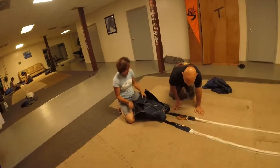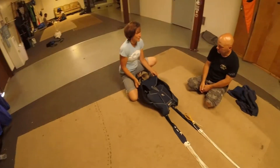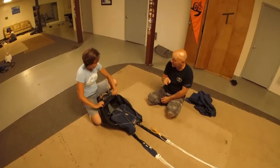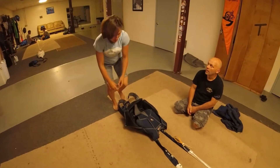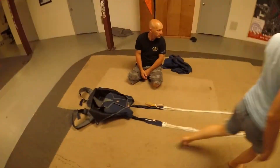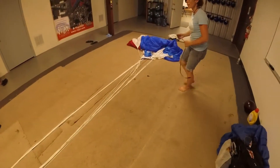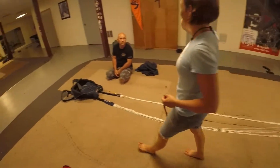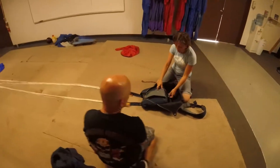Before you guys get an A license, you'll have to be able to pack your own canopy. You need it to be an A license jumper, but until you have your A license, we've got packers that'll pack. And they are good.